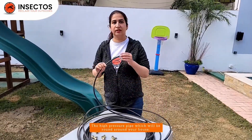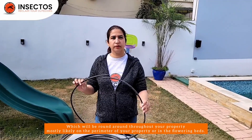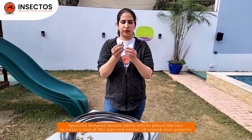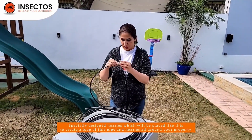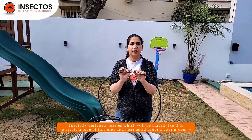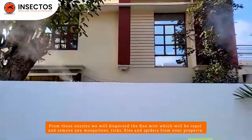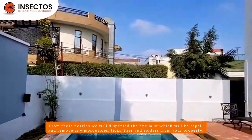Now let's talk about our pipe. This is a high pressure pipe which will be run throughout your property, most likely on the perimeter of your property or in the flower beds. Further, there will be specially designed nozzles placed on this pipe, creating a loop of piping and nozzles all around your property. From these nozzles we will disperse a fine mist which will repel and remove any mosquitoes, ticks, fleas, and spiders from your property.